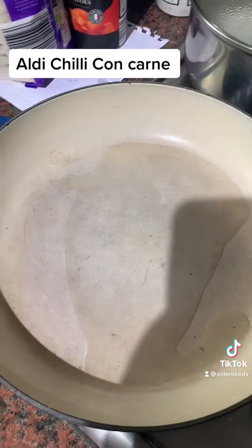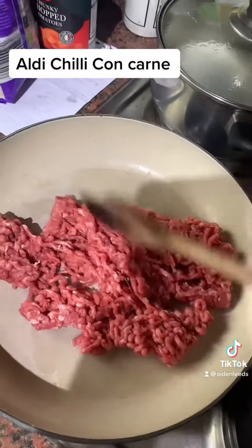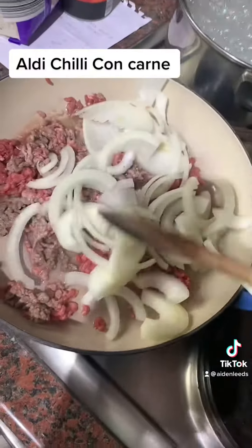Add in the mince and break it up in the pan. Let that cook away. While the beef is cooking, halfway through add in the onions.